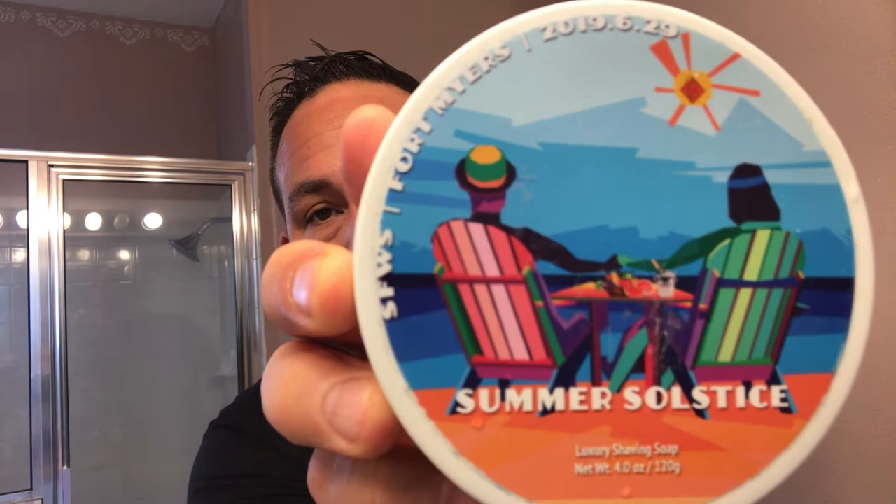I'm going to be using a soap I haven't used in a while. It's actually a soap sold on West Coast Shaving through the South Florida Wet Shavers section on their website. This is called Summer Solstice, and it was a soap made by Katie's Bubbles back in 2019 when they had a summer meetup — I think it was June 29th of that year. We had a summer meetup for the South Florida Wet Shavers and this is one of the soaps they had there. Great scent — citrus, floral, woody notes. Reminds me of summer, great scent for shaving this time of year.